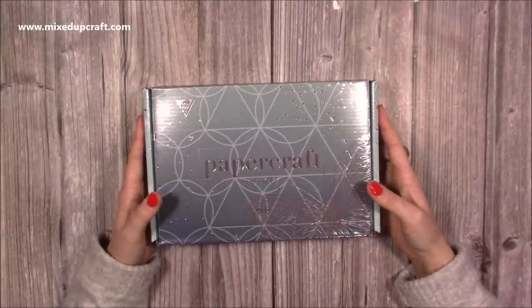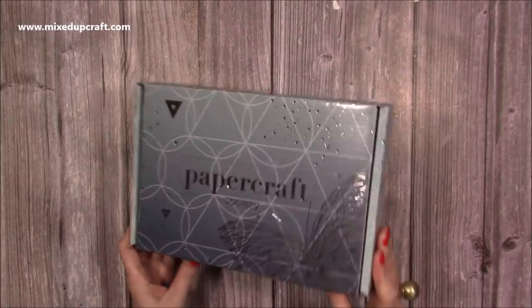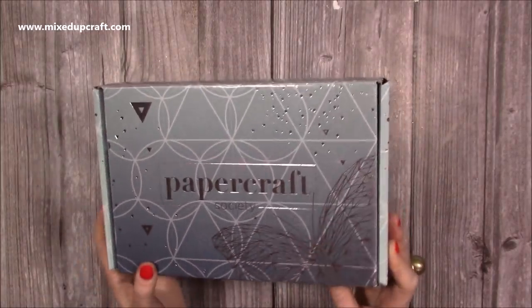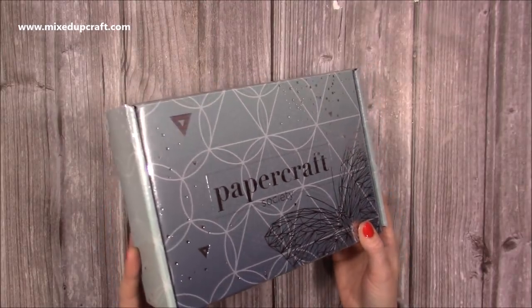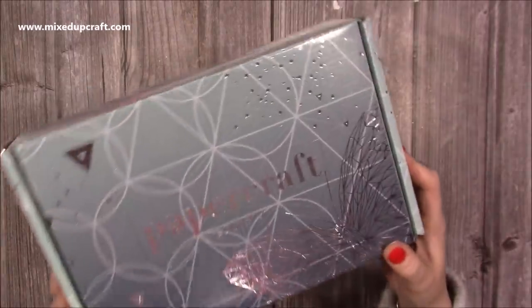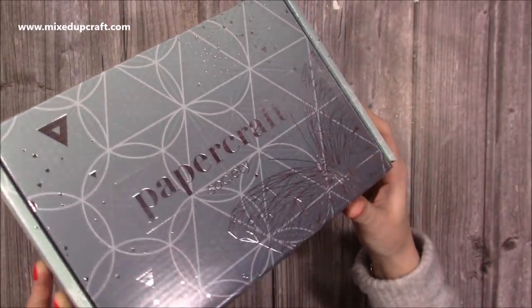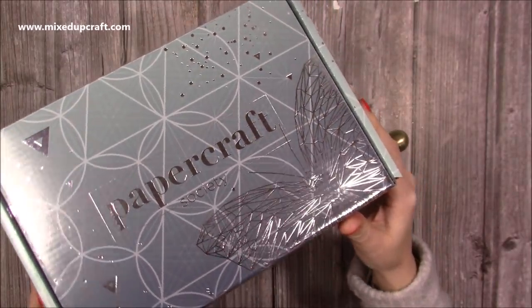I recently got myself some canvases and I'm thinking about using this kit on those canvases. As always, if you're new to the Papercraft Society or to my channel, these are a monthly subscription box and they're always by a different designer each month. It's a nice size box and the decoration on the outside is always an indication of the theme and the colours within the kit. You can see there's this massive huge butterfly on the front.